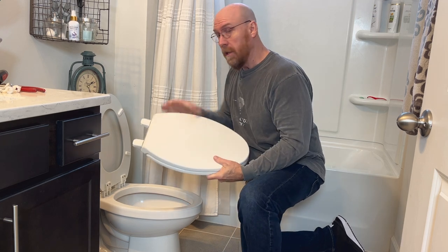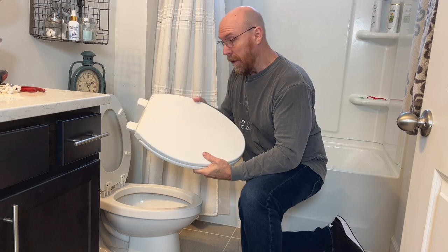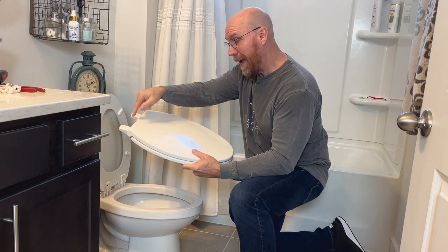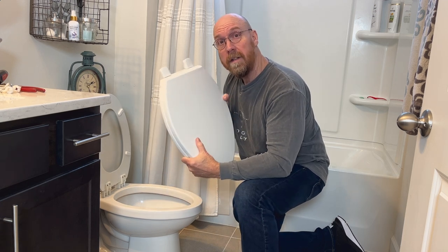The first thing you want to do is see the length or shape of the bolt. This is an elongated model — about 18 and a half inches from back to front. Other models will have a shorter bolt, and therefore require a whole different toilet seat.